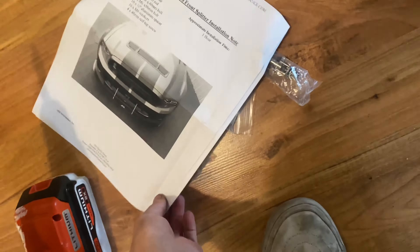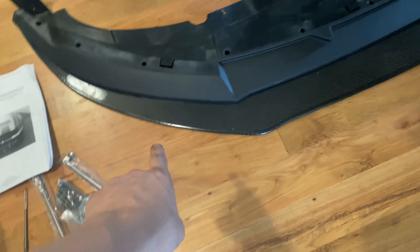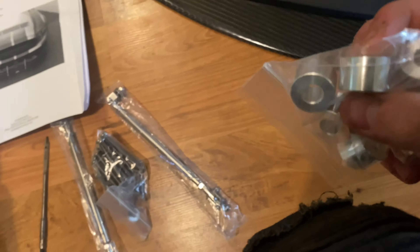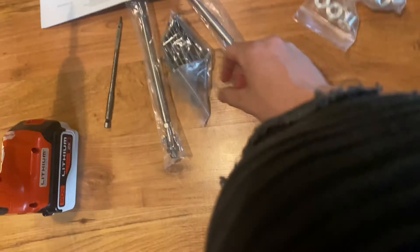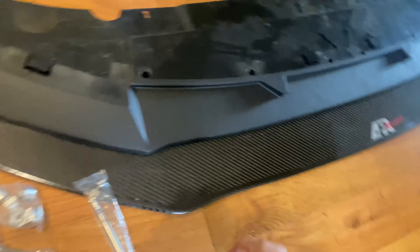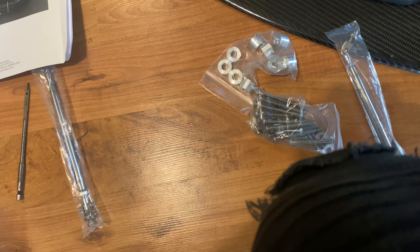Today I'll be installing my APR Performance GT500 front splitter using the lower lip that we have on the bumper right now. These are going to be spacers that we'll stick underneath using the rods sticking all the way through as the new hardware. We also have to mount this up to the crash bar — there are drilled holes up here. I'm going to read through the manual, figure out exactly what we need to do, and set this up in an area where I can cut it and make sure it's all ready.